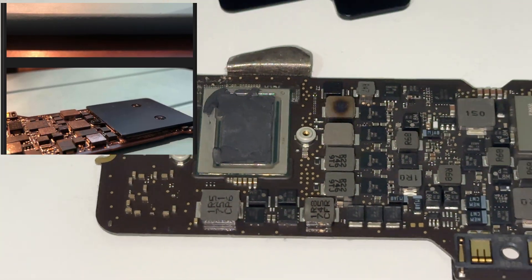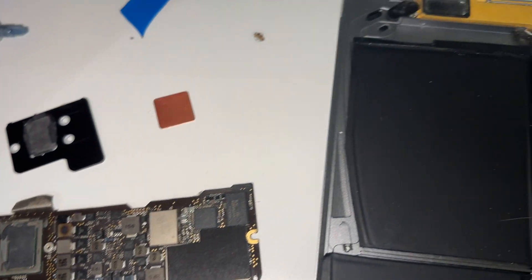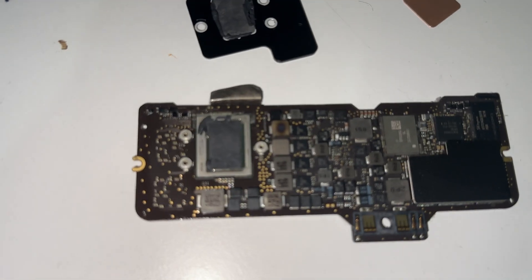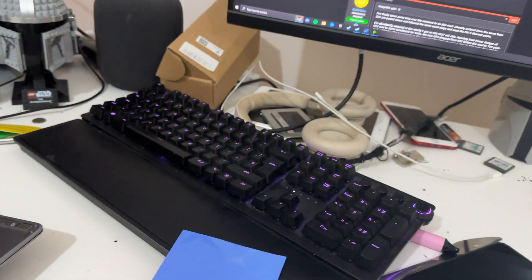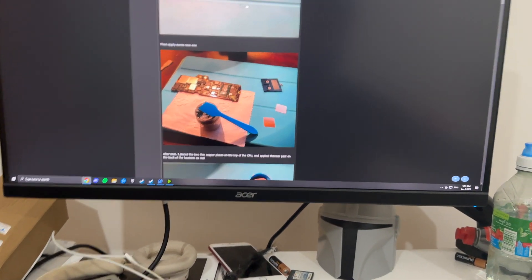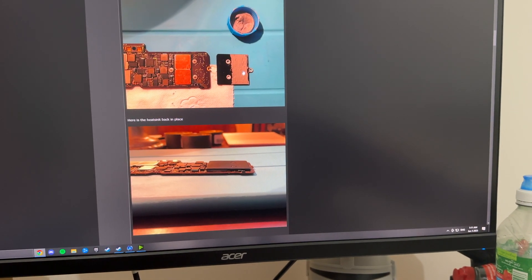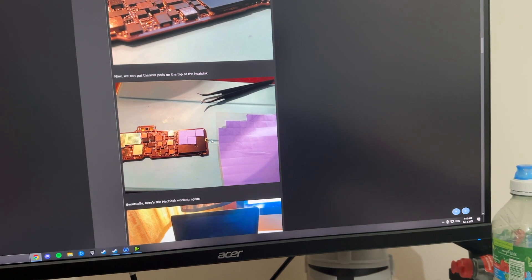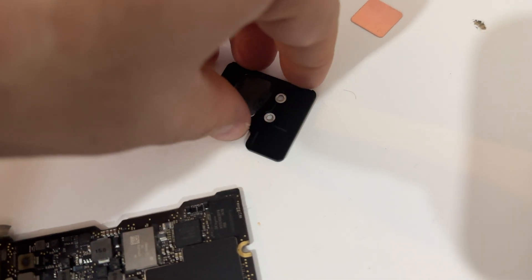I'm going to get this all cleaned off and put on these copper plates — they cost me like one pound excluding shipping. New thermal paste applied, I'm following this guide loosely. Copper plates go on, thermal paste under them, thermal paste back on the heatsink, then put it back on. Then thermal pads — as many as you can — on the outside of the heatsink.